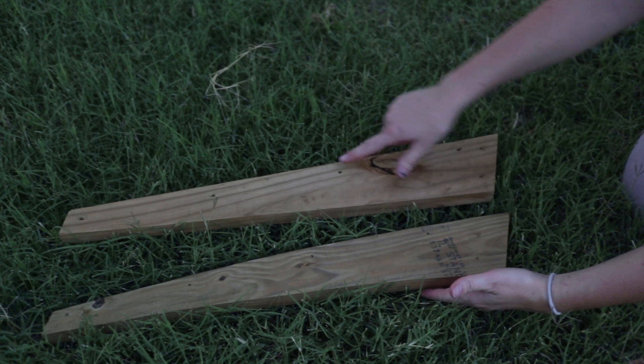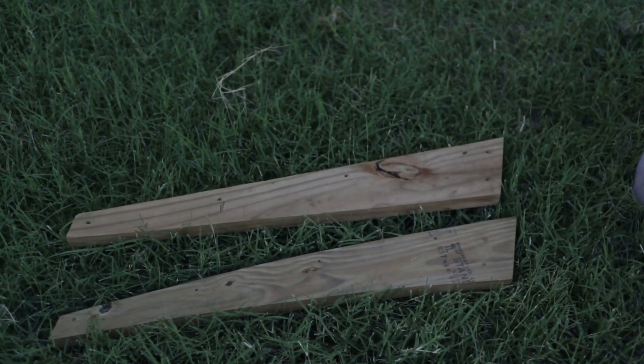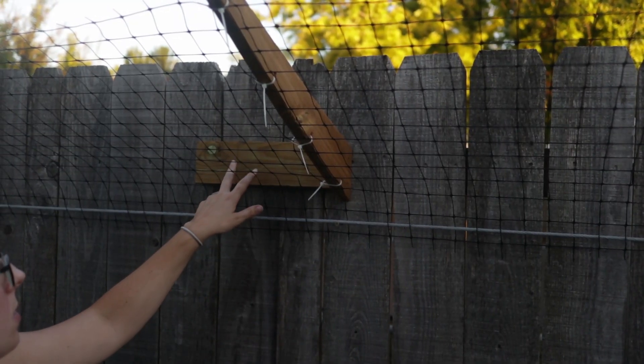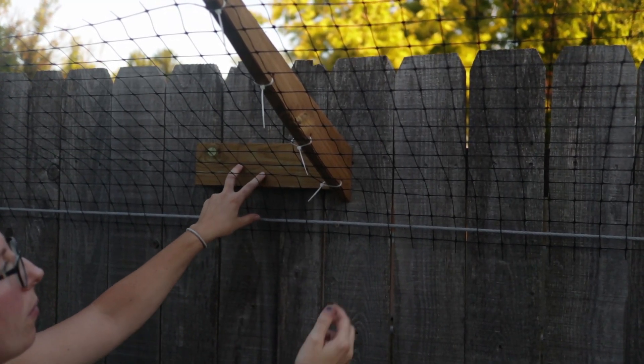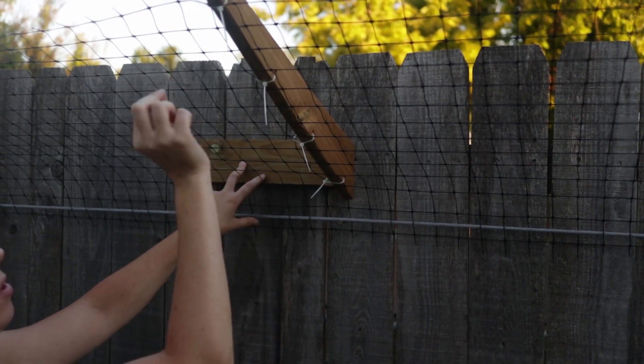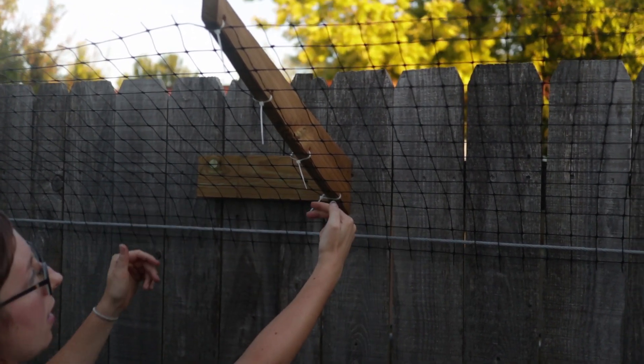Once we did that we pre-drilled all of our holes in them so it was a lot easier to run the zip ties through. On this side of the fence where it's flat we just added a two by four and we're able to take our brackets, which we already cut and drilled holes for the zip ties, and screwed them in.